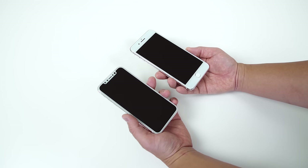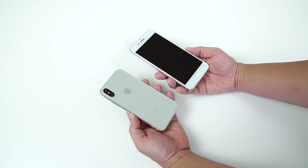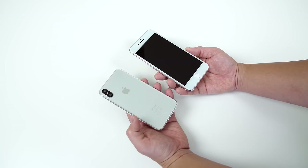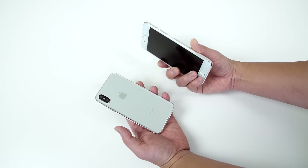Honestly, I think it's going to be hard for people not to buy the iPhone 8 — it just looks so much more futuristic and I like the form factor a lot better. But if it's not available or it's very hard to get on launch, the 7S Plus might not be a bad choice.